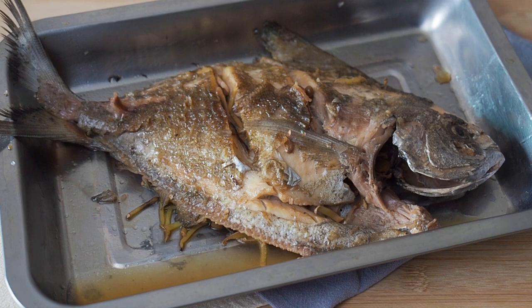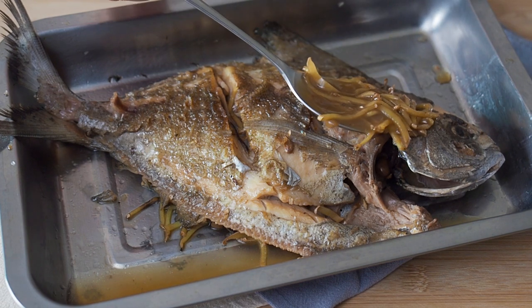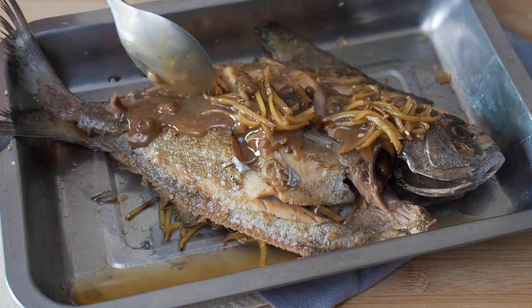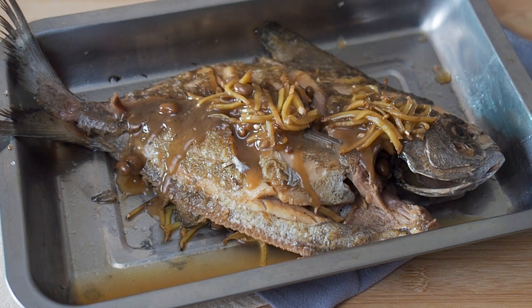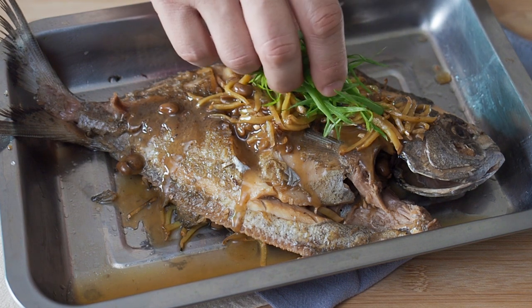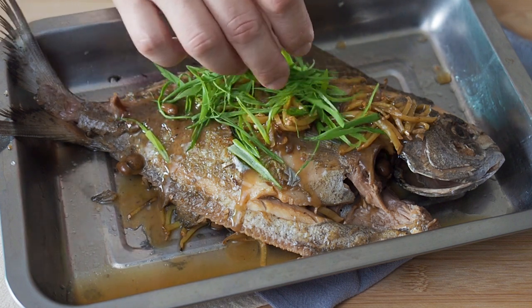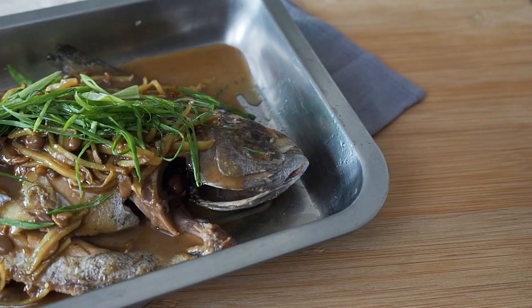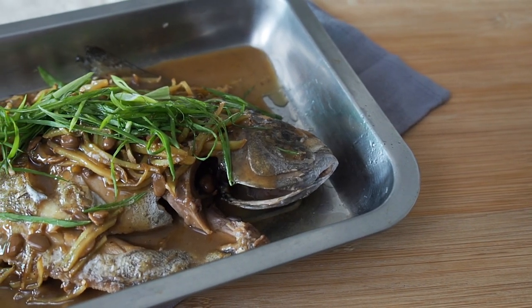To serve, pour the sauce over your fish and garnish it with thinly sliced spring onions. This is fish braised with salted bean sauce.